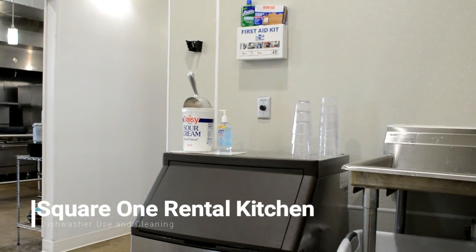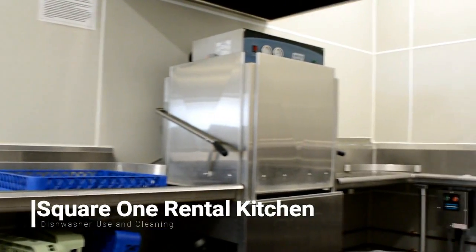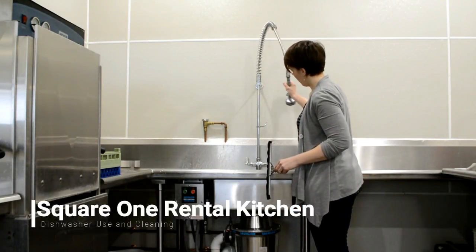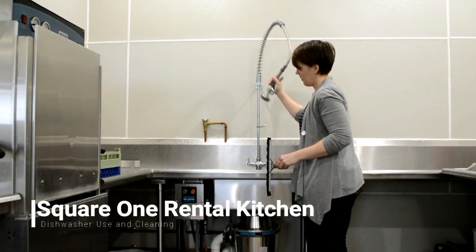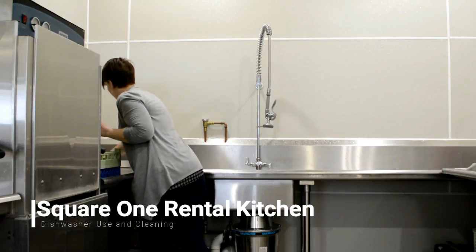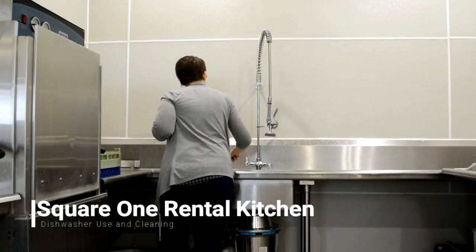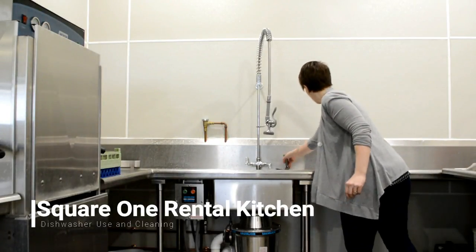Once you are done with all your dishes, it is very important that you clean up the dish area, even if there are others still using it. Take the spray sink and spray off the backsplash and the wall of the dish area, making sure that there is no food debris left behind. Then use the provided squeegee to squeegee all the excess water into the sink. It is important that you leave the dish area clean for the next person or anyone else who is using the area.